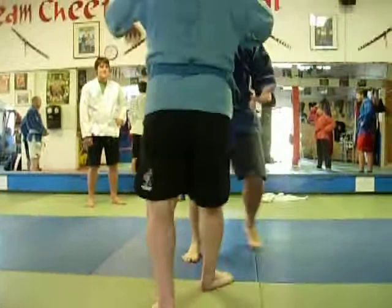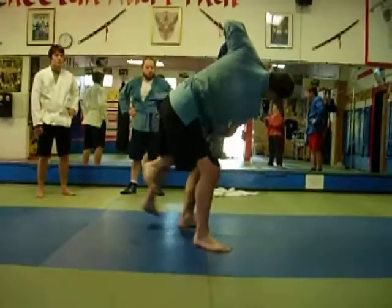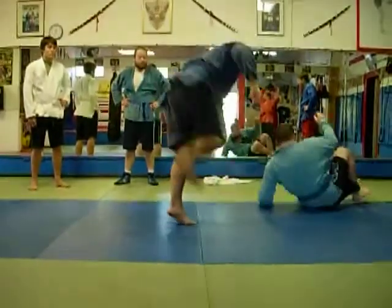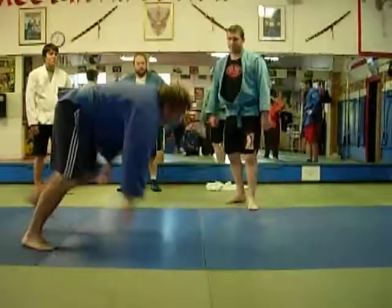Now, if you're having trouble, just kind of look for your targets, okay?